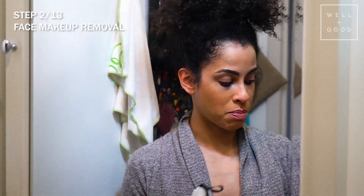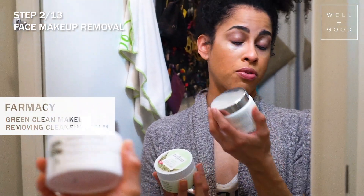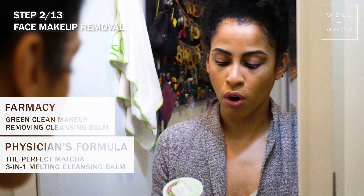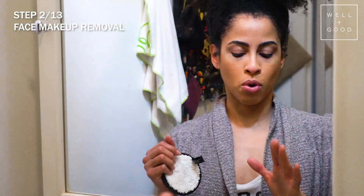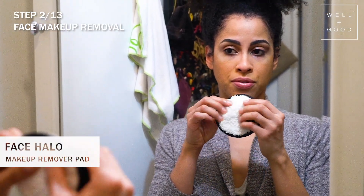For facial makeup removal I use a balm — I've been loving the Green Clean from Farmacy, but this one is finished and I need to replenish. For a drugstore dupe I've been trying the Physicians Formula Perfect Matcha Three-in-One Melting Cleansing Balm. For those who want a more eco-friendly route, there's the Face Halo, which is designed with very fine woven strands to remove makeup with just water.